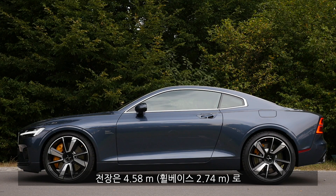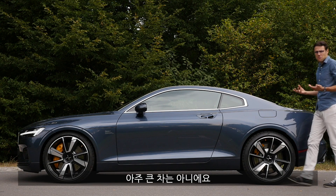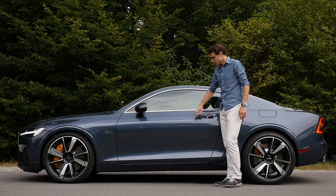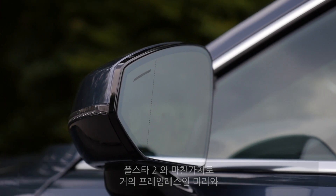The length is at 4 meters 58 — 15 foot 1 or 181 inches — 18 centimeters or 7 inches shorter than the Volvo S60 midsize, just as a comparison. So it's not a very long vehicle. The door handles fold out, and the mirrors here are very beautiful, almost frameless — really cool. The Polestar 2 has that as well.